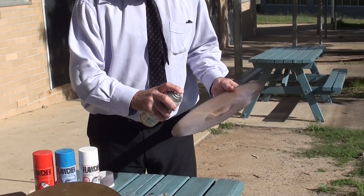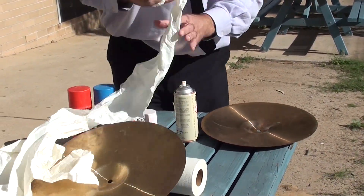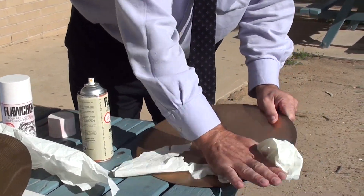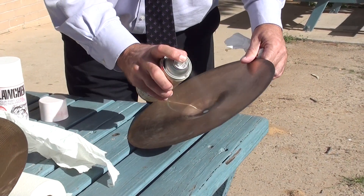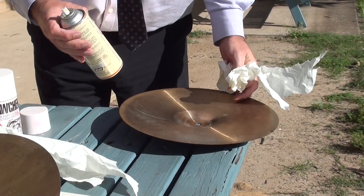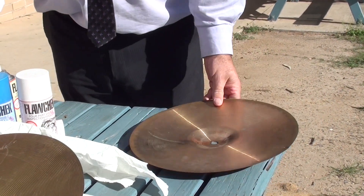What it's doing is — obviously you can't smell it — but it's an incredibly highly volatile solvent. And there, so that's cleaned up the crack. It's just removed any surface oils and surface greases.